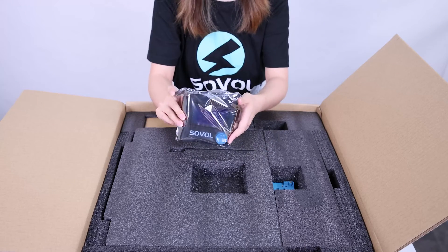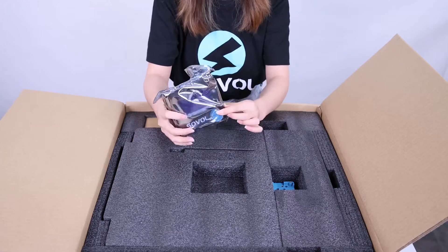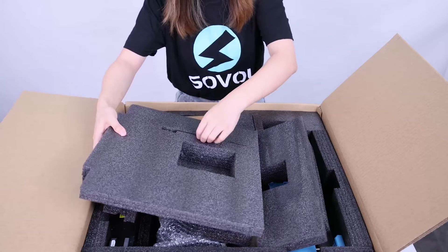Sova SBO 6 — the display. It's a knob display and it also has the Sova logo. Here is the filament hole.